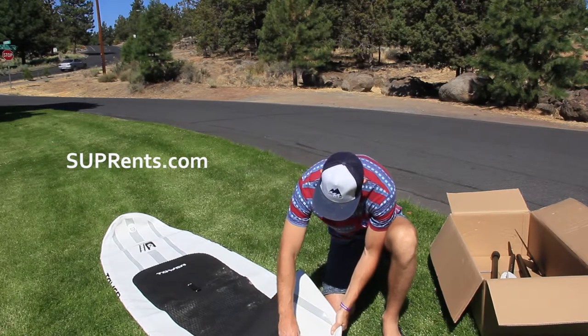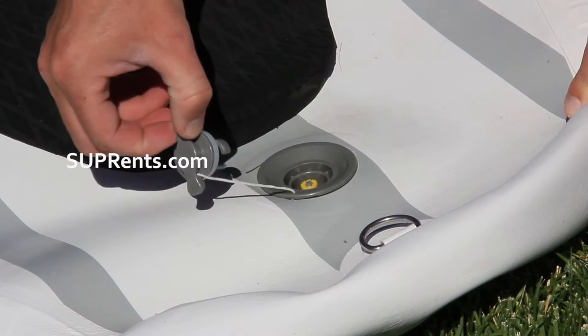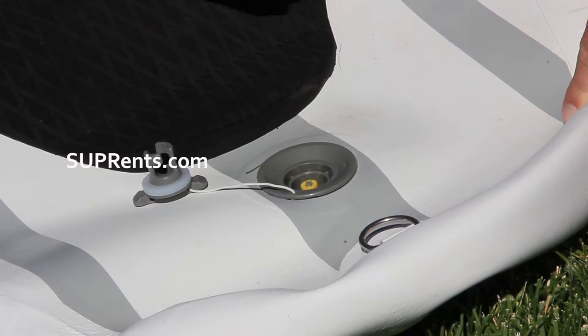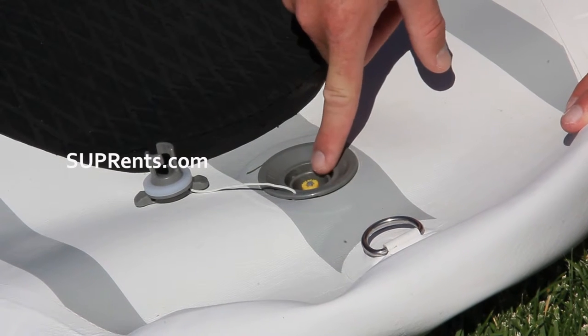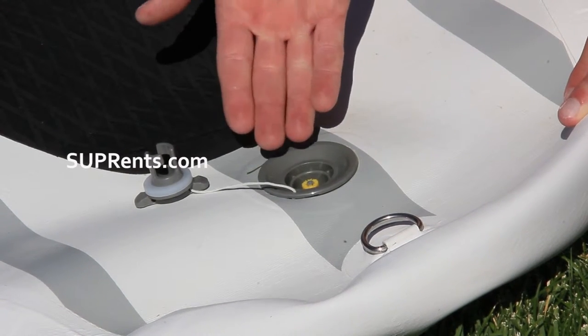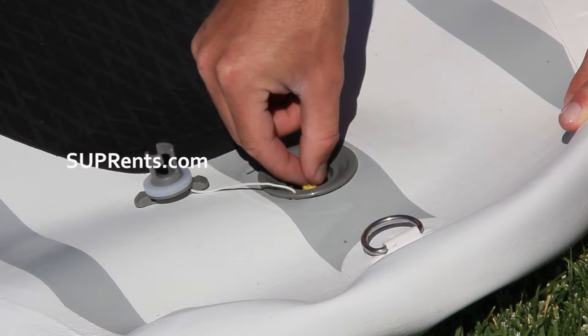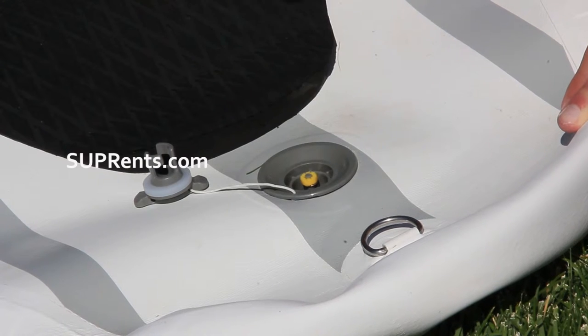On your board, you're simply going to unscrew the cap for the air. Really important: the little yellow knob right there is pressed down right now. You want to make sure before you pump that it pops out. So I'm going to push down and twist to the left counterclockwise, and it's sprung up. There's a spring on that.